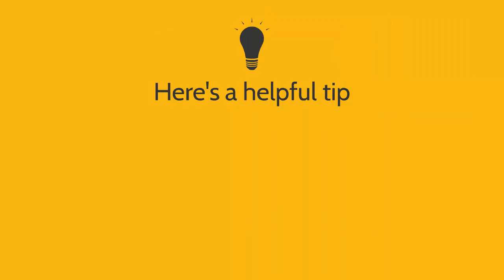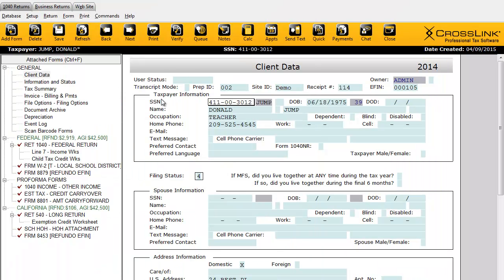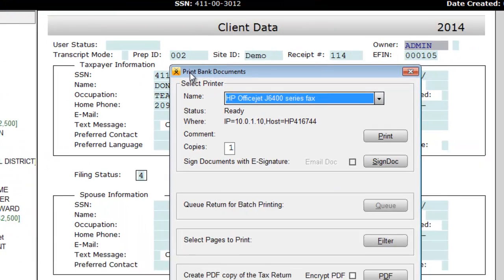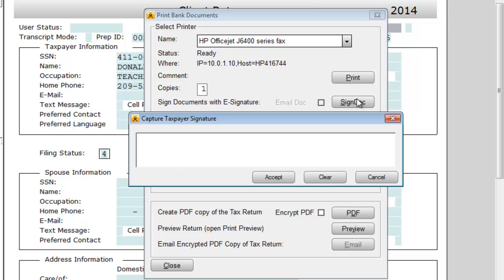Here's a helpful tip: if the taxpayer has chosen a bank product as their refund disbursement method, please note that the bank requires a separate additional signature that serves as an acknowledgement for that bank product. To capture the bank application signature with the signature pad, click the Print menu and then click Bank Documents. You'll find another Sign Dock button available here, allowing you to capture the taxpayer's signature for the bank product.